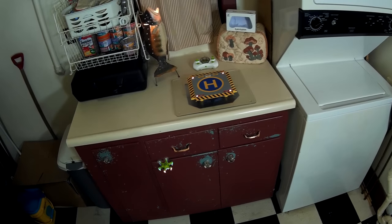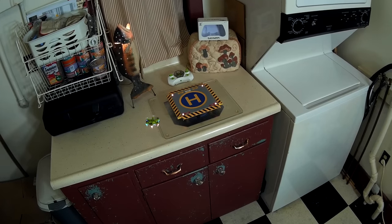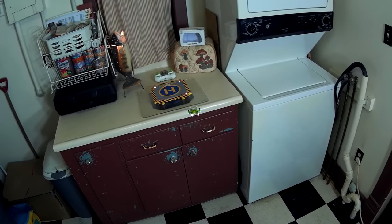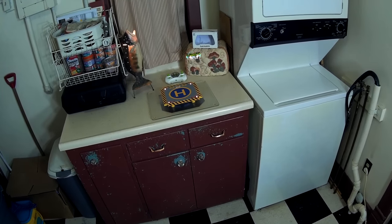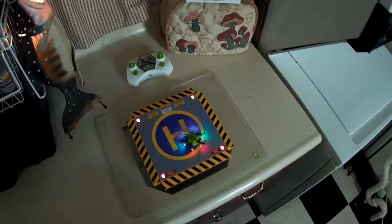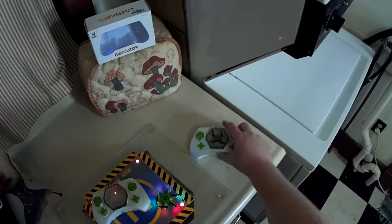I'm getting some ground effect from all the props off the landing pad — it's doing some weird stuff once I get close. Getting a lot of ground effect once I get over the helipad; it doesn't want to set down. There we go. That was that — that's the Faye Navigator. Comes in a hexacopter and a quadcopter form. The quadcopter is more flyable but not as unique, whereas the hexacopter is not overly flyable but it is so far the only hex this small, which makes it stand out — although it's not really that flyable.